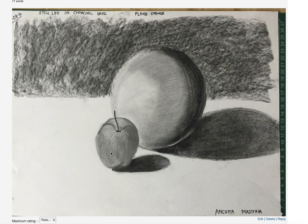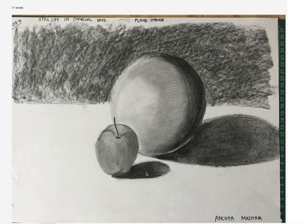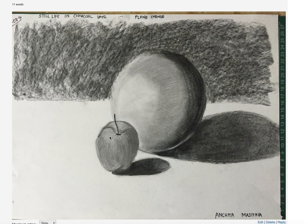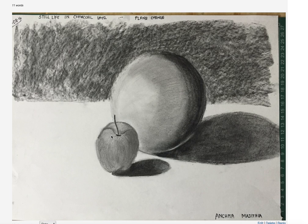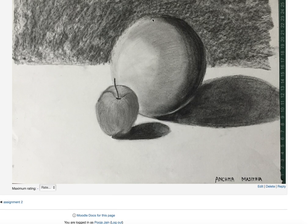The apples — again, you could push the values. By values I mean I need to see at least five different types of shades. There are two or maybe three shades: one is the cast shadow, form shadow, then I could see a little light from here. So I need to see more shades. Rest, I think the drawing is okay.